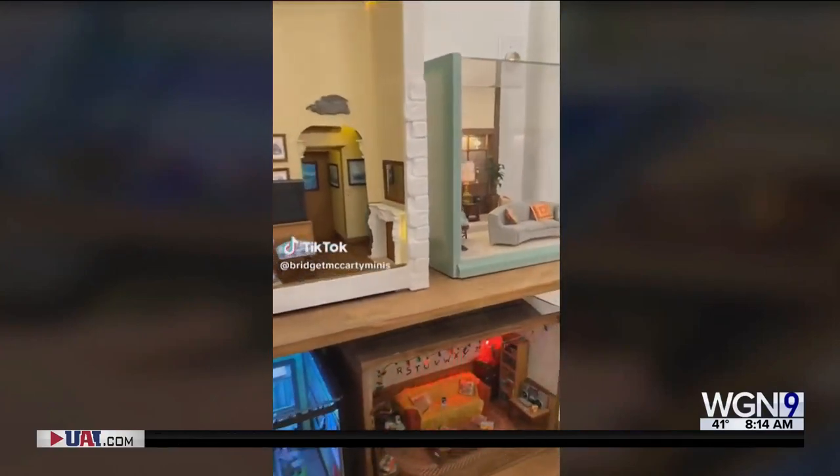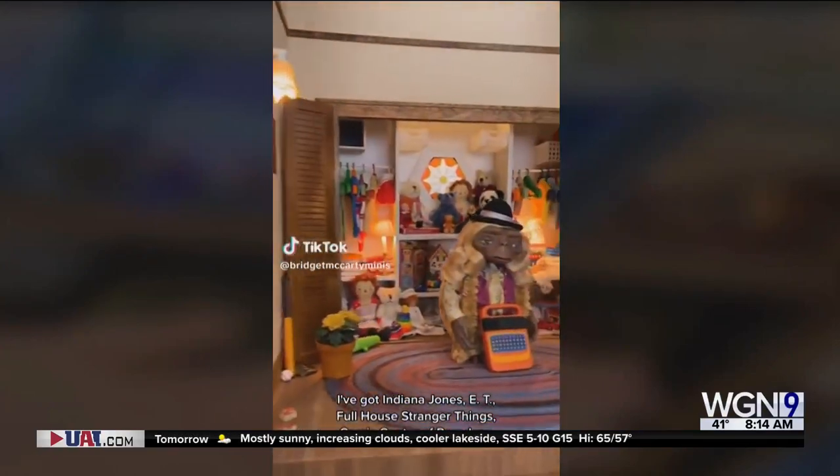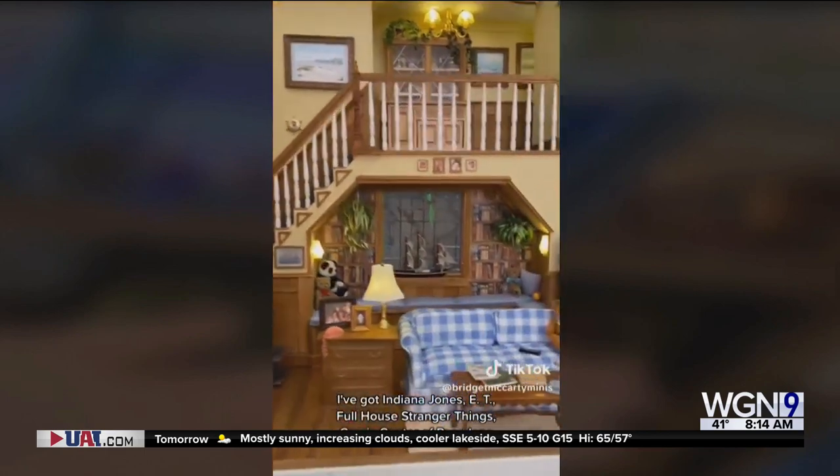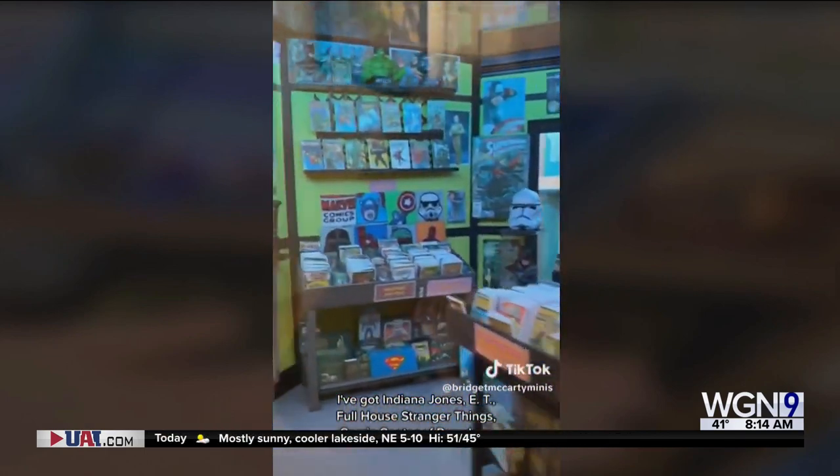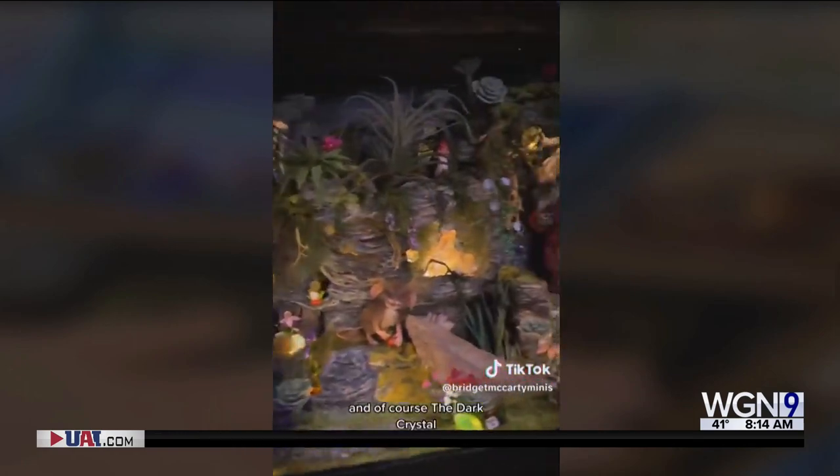Here's how I display my scenes. I've got Indiana Jones, E.T., Full House, Stranger Things, Comic Center of Pasadena, and of course the records.